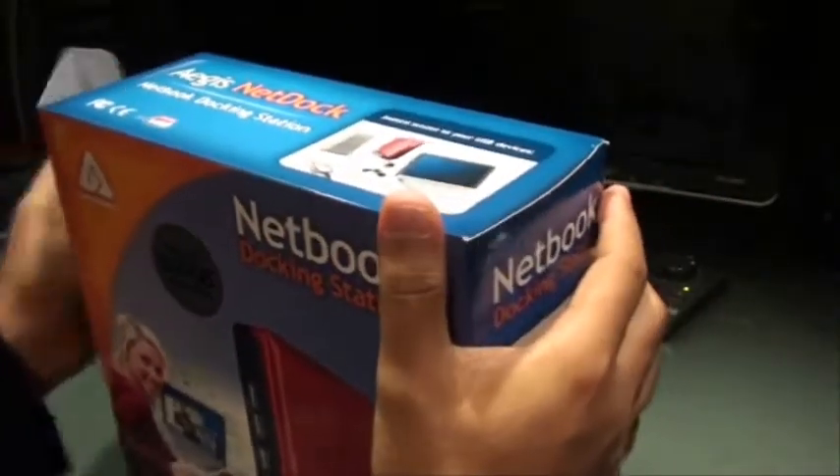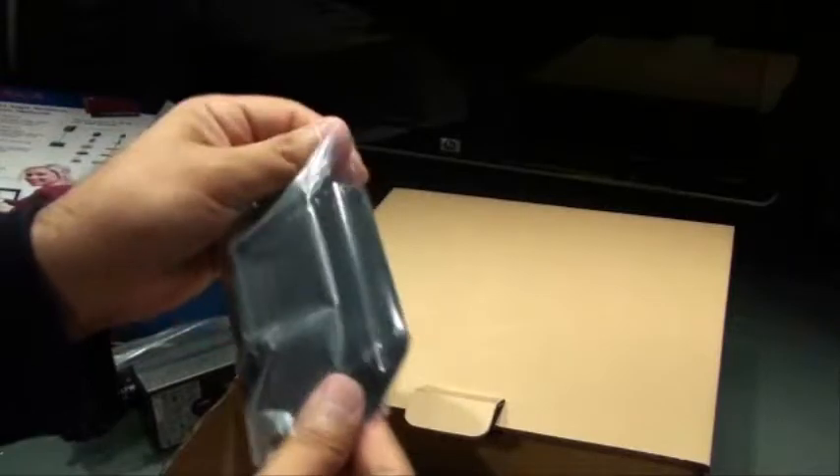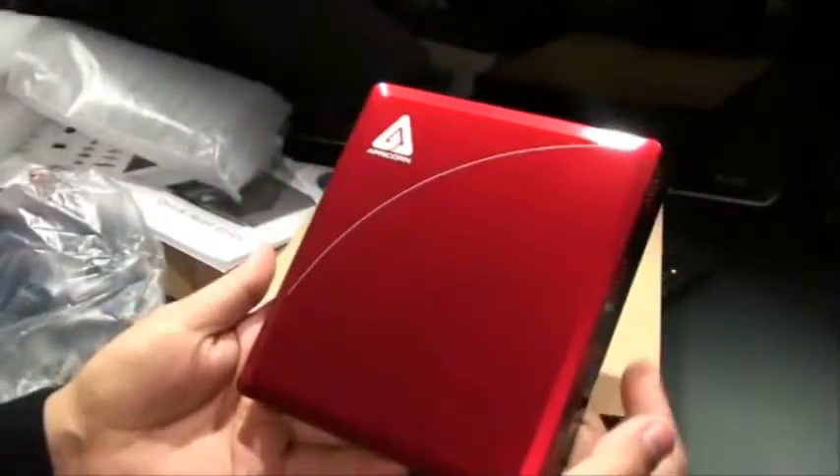So with that out of the way, let's go ahead and open it. This is the USB cable, the power adapter, and this is the vertical stand that holds your dock in place. This is the guide that comes along with it, the software CD, and this is the dock.